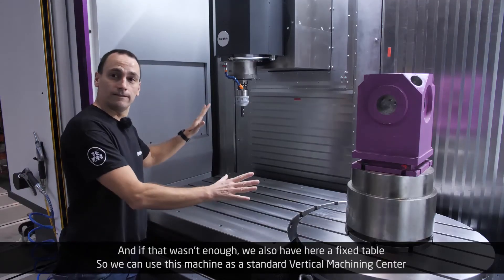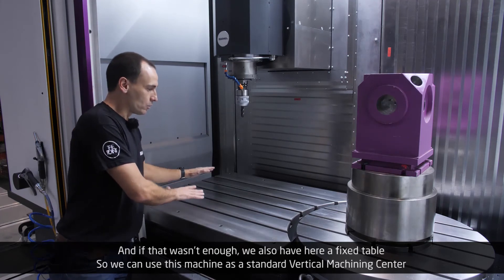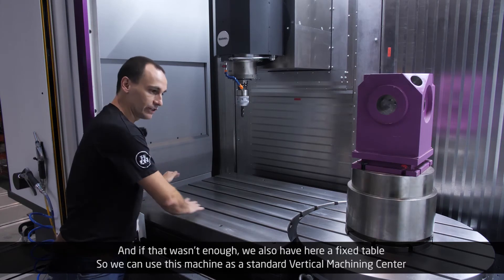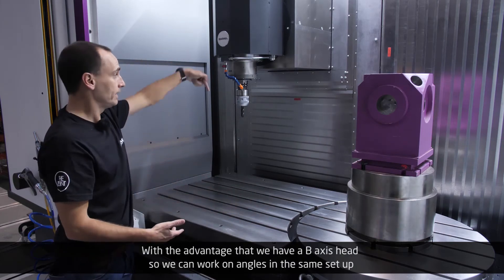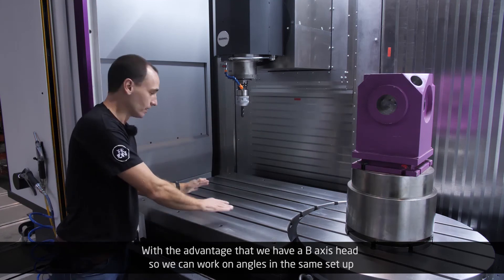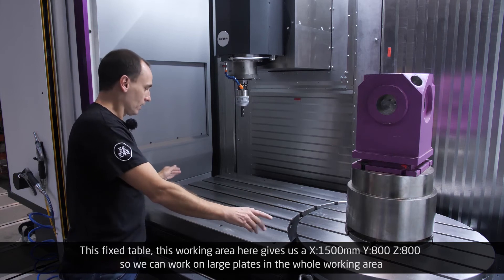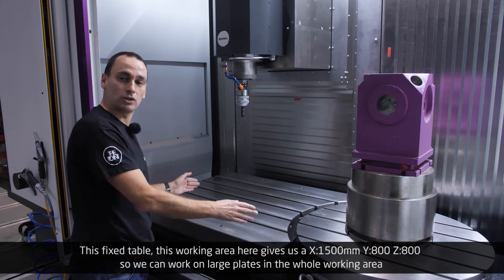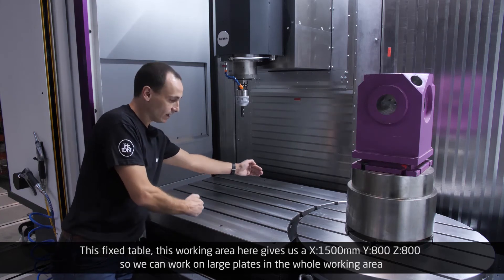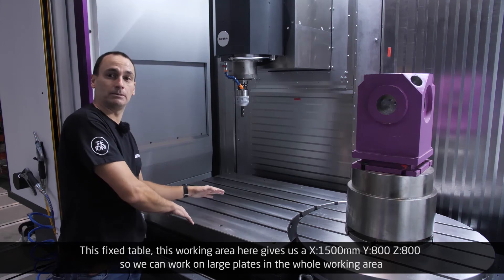And if that wasn't enough, we also have a fixed table, so we can use this machine as a standard vertical machining center, with the advantage of having a B-axis head so we can work on angles in the same setup. This fixed table working area gives us an X-axis of 1,500 millimeters, a Y-axis of 800 millimeters, and a vertical Z-axis of 800 millimeters.